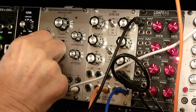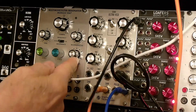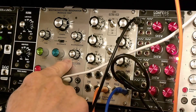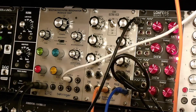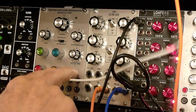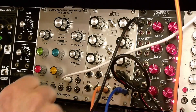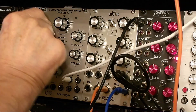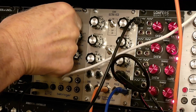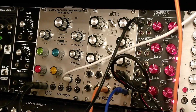Now let's jump back to the notch output because this is pretty interesting. This controls the balance between the high-pass output and the low-pass output — it's really a balanced control between these two outputs. With low resonance we get our noise and a nice phasing sound. Let's get that automatically from the LFO.